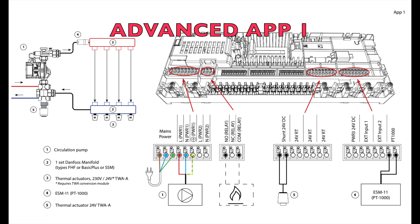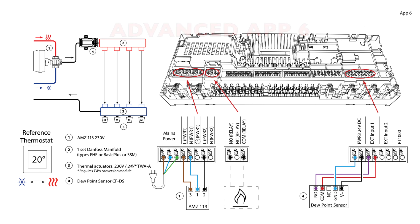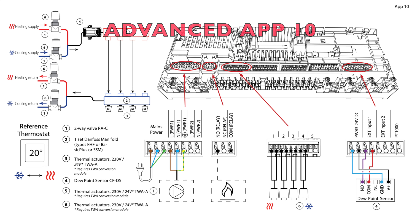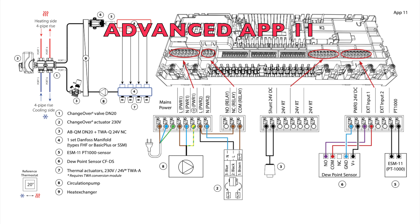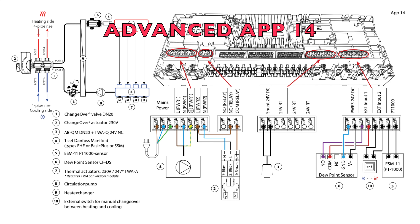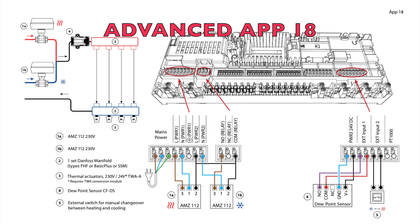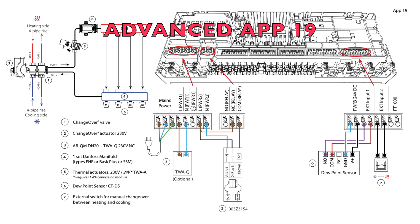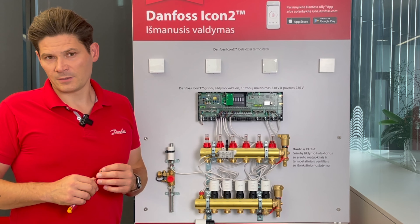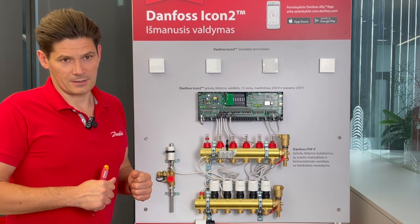The ICON2 Advanced controller has many more applications. For example, if you have three-way valves for switching between heating and cooling, you may have two pipes with hot water and two pipes with chilled water that need to be opened and closed in coordination. The advanced controller handles these different switching configurations, including three-pipe and four-pipe systems, making it necessary for more advanced heating and cooling setups.